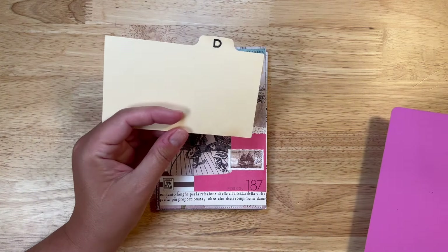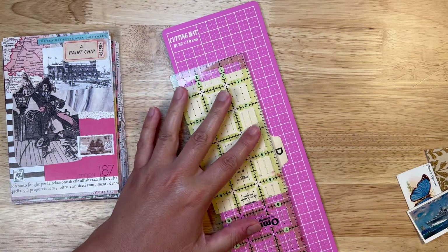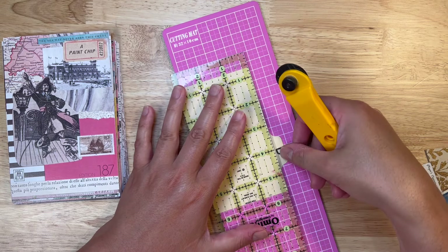This time I am taking these dividers and cutting off the top and just using the base as a substrate.